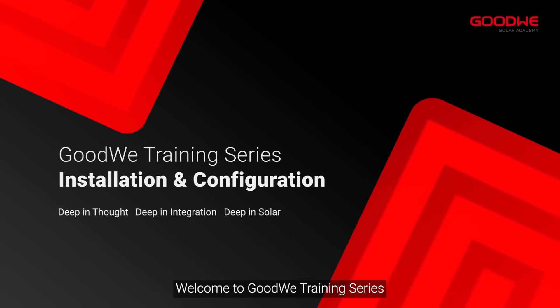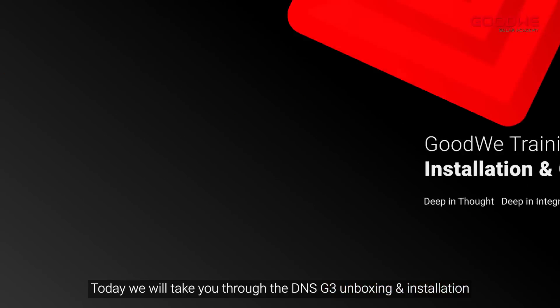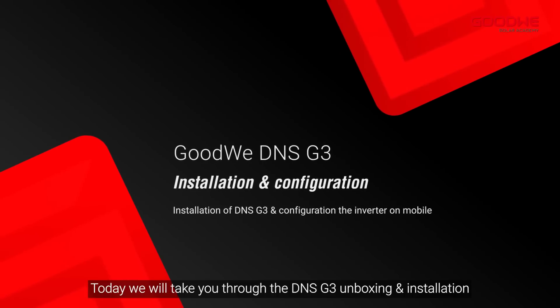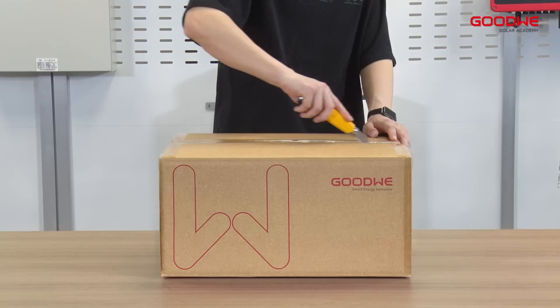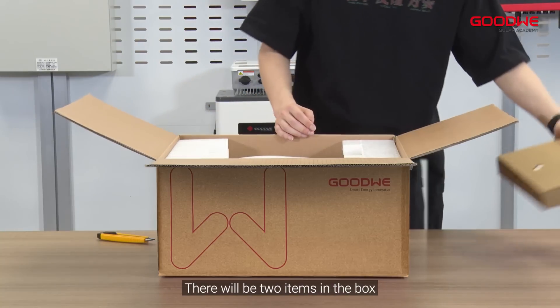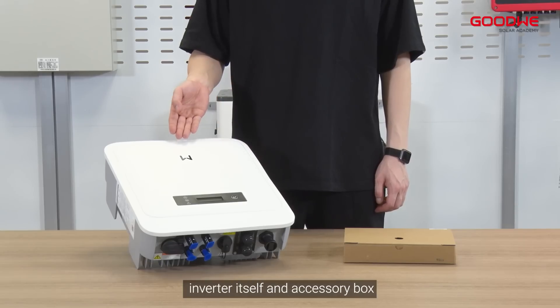Welcome to the Goodwe training series. Today we will take you through the DNS G3 unboxing and installation. There will be two items in the box: the inverter itself and an accessory box.